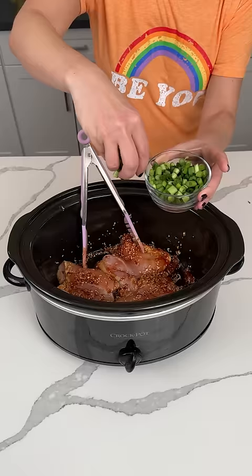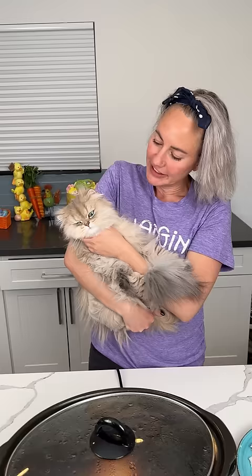Anyways, all right, y'all. A little bit of green onion on top. We're going to put the lid on. We're going to cook this on high for about four hours. And then I'm going to show y'all what I like to serve this with. I'm so excited.